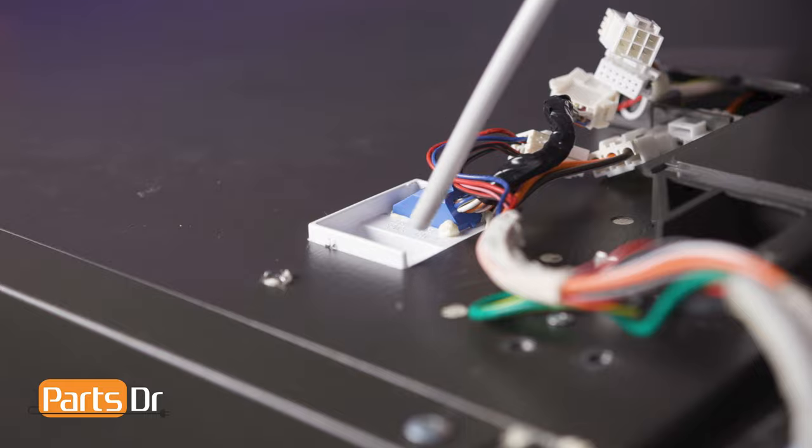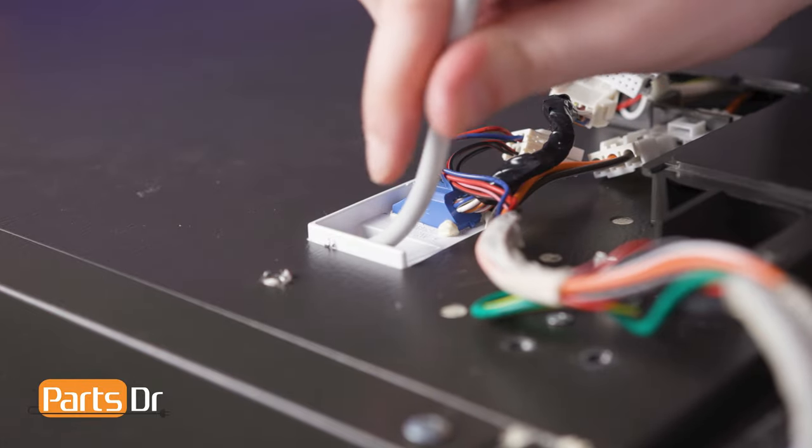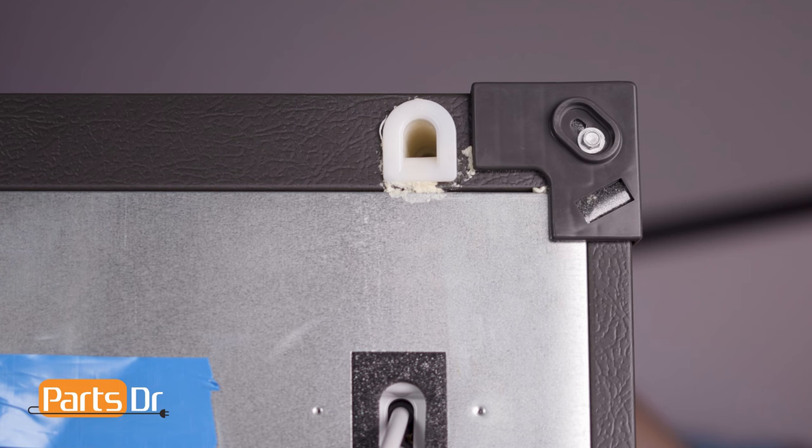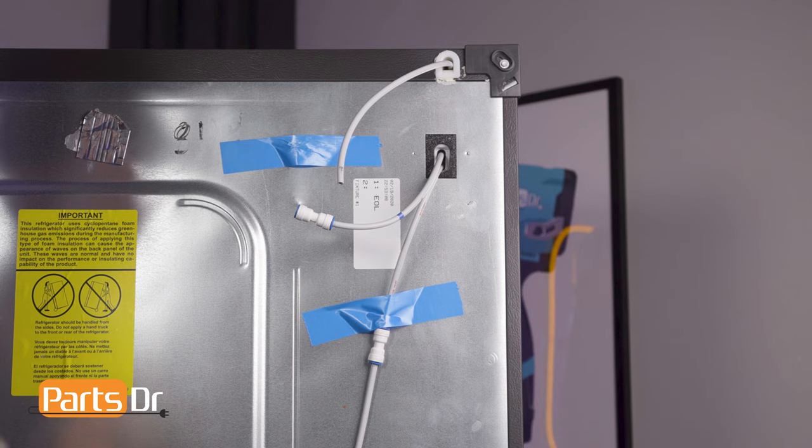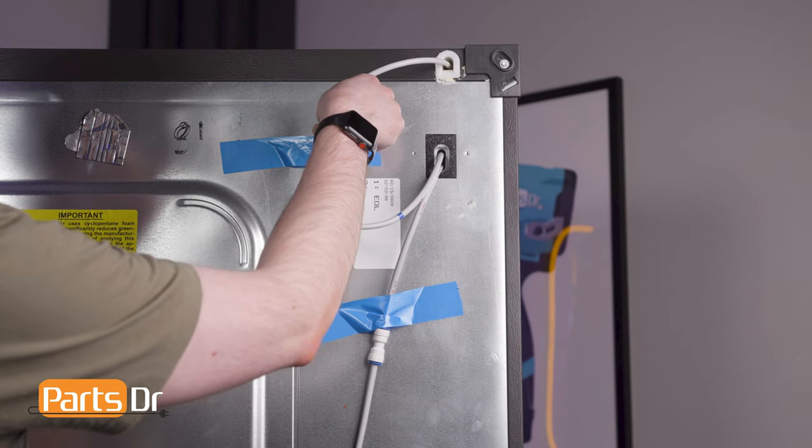Feed the water line back through the hole in the refrigerator housing. Then insert it back into the fitting until it bottoms out.